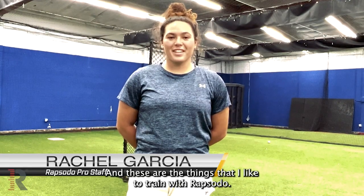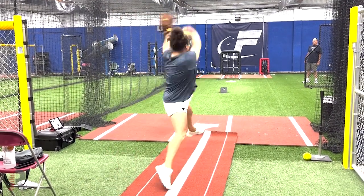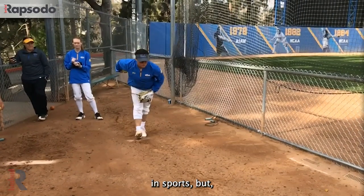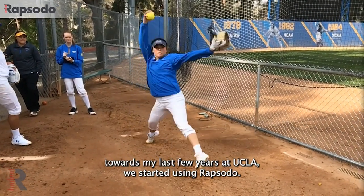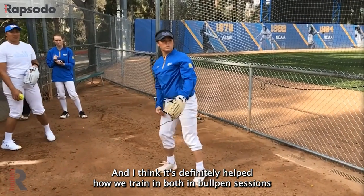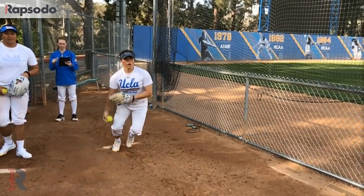Hi, I'm Rachel Garcia and these are the things I like to train with Rapsodo. Going into college I'd never used any data of any sorts, but towards my last few years at UCLA we started using Rapsodo and I think it's definitely helped how we train in bullpen sessions versus how we were training without it.